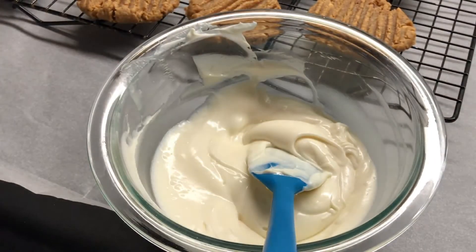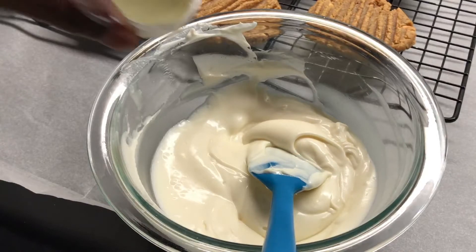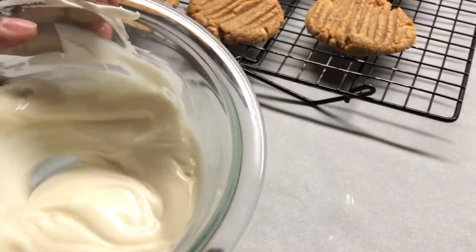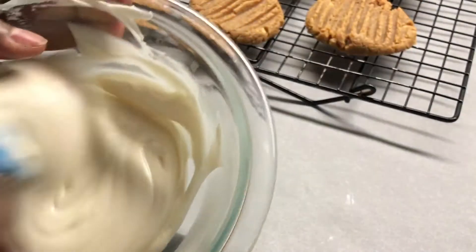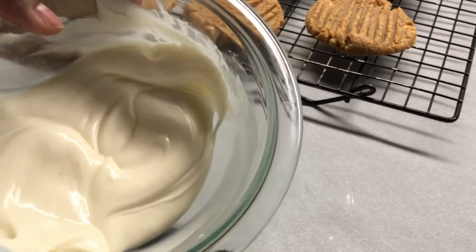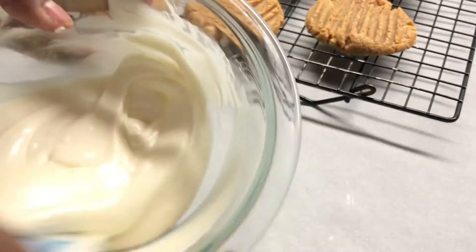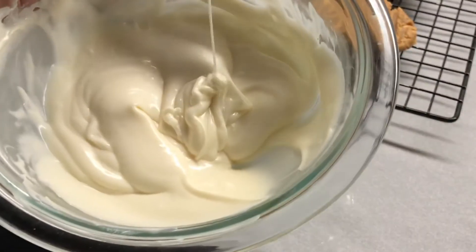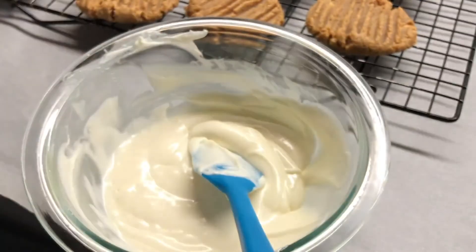I just add a little bit until it gets to where I need it to be. You can also add coconut oil, but I don't use coconut oil because I don't want my peanut butter chocolate chip cookie to taste like coconut. I think that's the consistency we're looking for, and we'll start to dip these cookies.